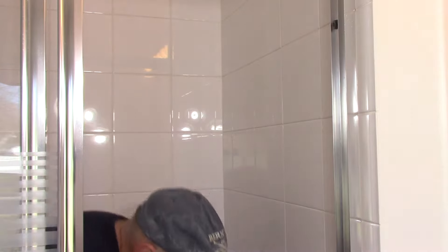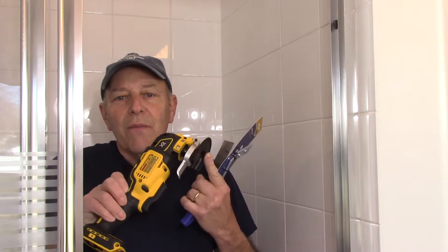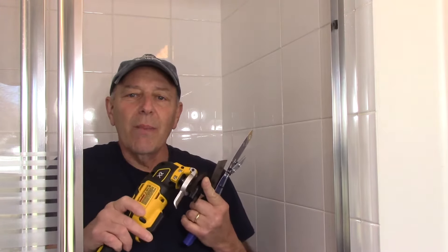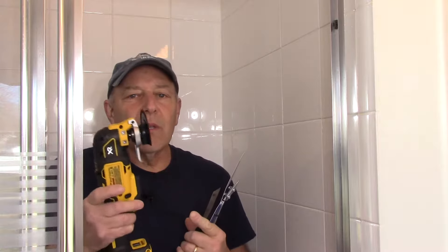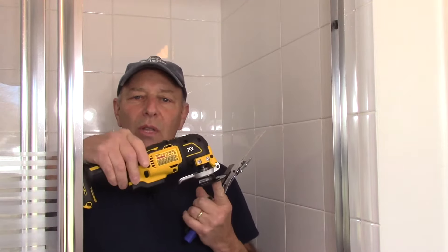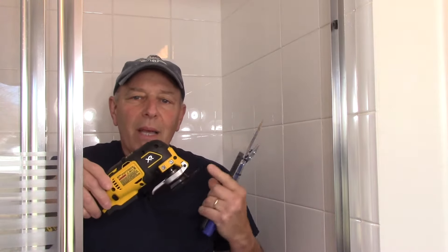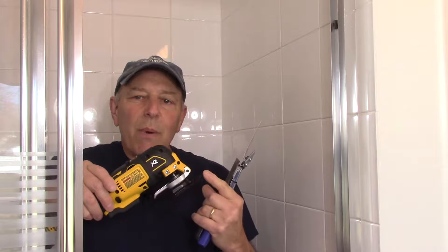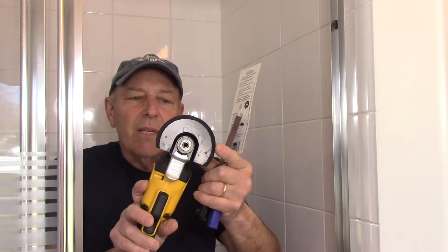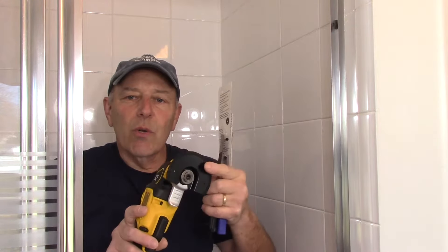This is the tool we're going to be using. I'm not endorsing this particular brand — it just happens to be the one I'm using for this job. This is called an oscillating saw. It does not spin like a normal saw; it just rotates back and forth very quickly. This bit right here is made specifically to take the grout out of the tile joints.